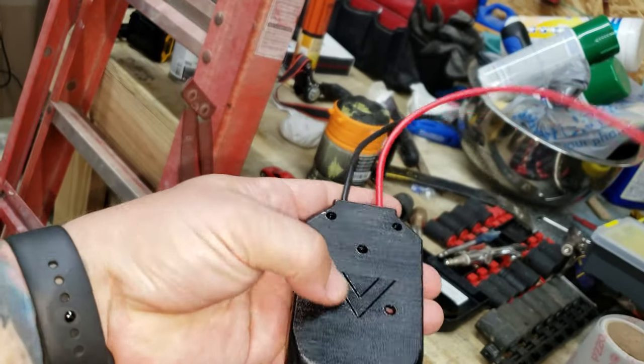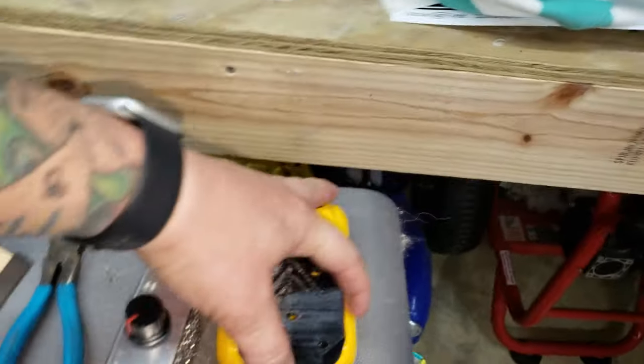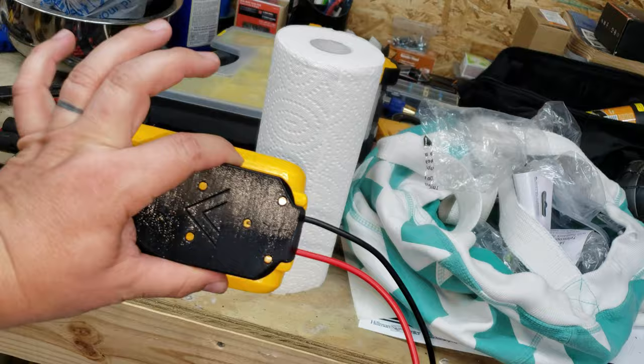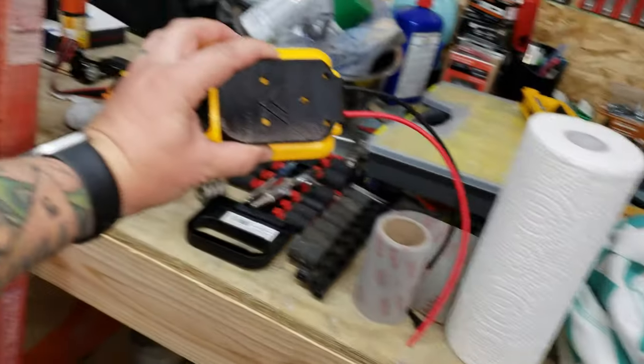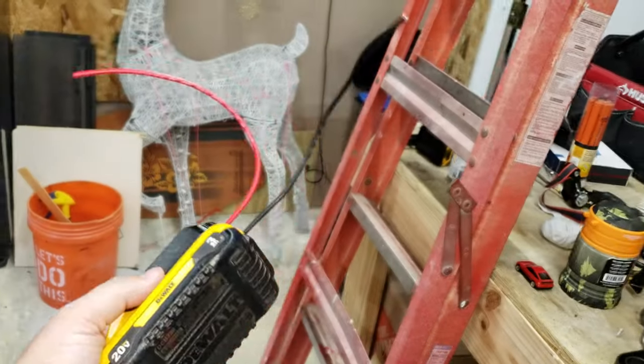So this is off of Amazon — it's a 3D printed little deal. A lot of people are making these modifications. It just slips right on the battery and now you have red and black power — hot and negative. I'm not the best electrician, but if I can figure this out, anybody can. So let's see what I can figure out.